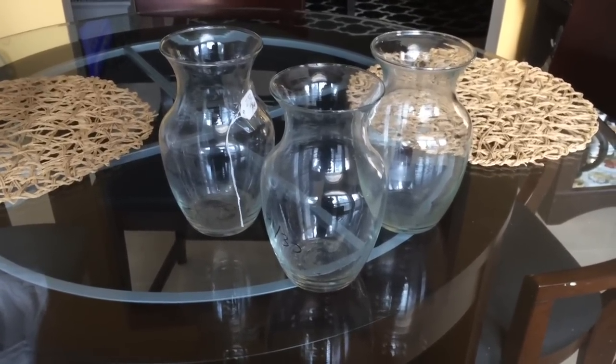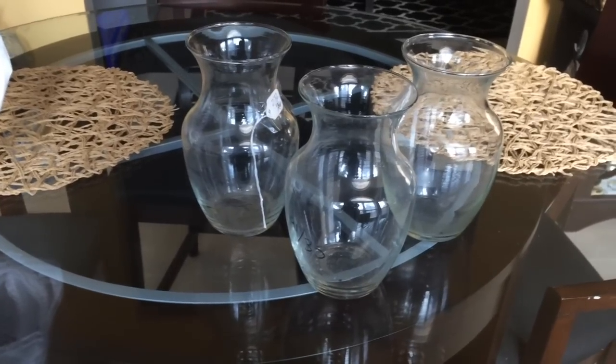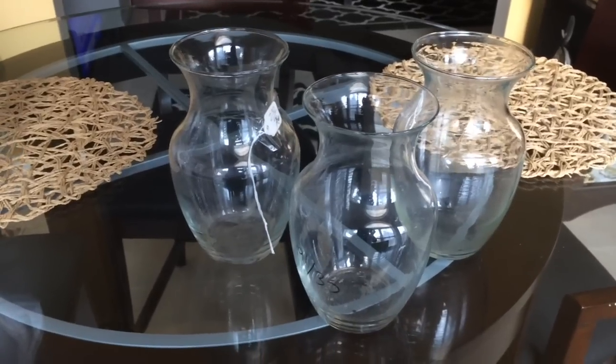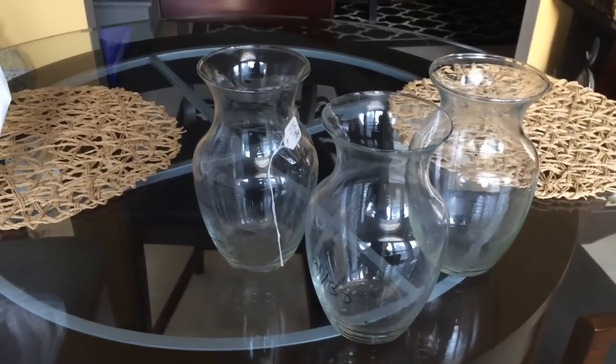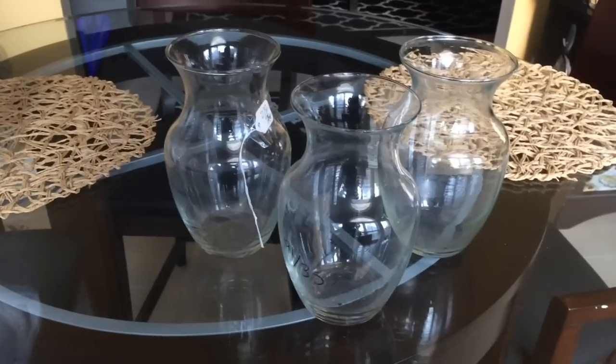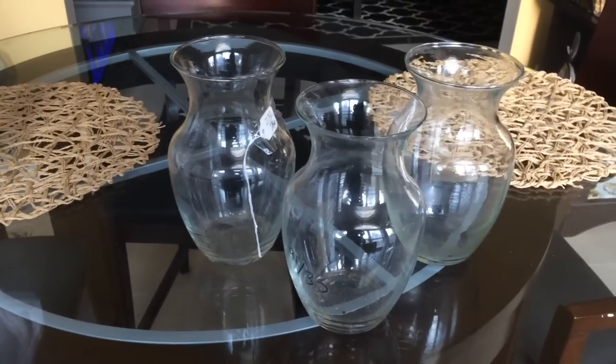For this video, I'm going to be showing you these three vases that I picked up at the thrift store. I actually got four of them and I only paid a dollar and sixteen cents for all four of them.